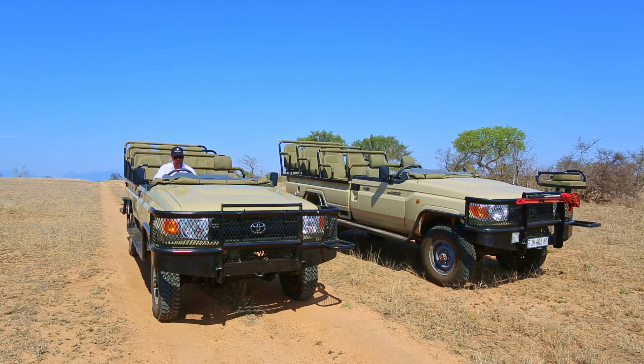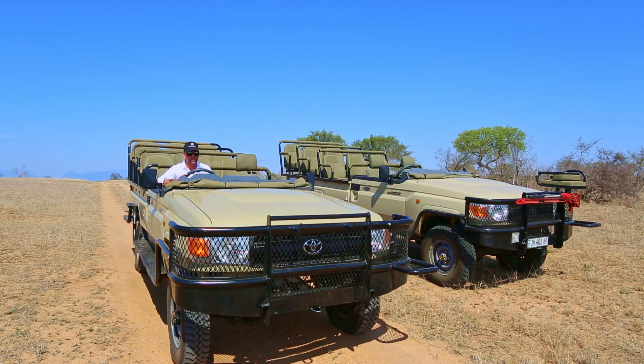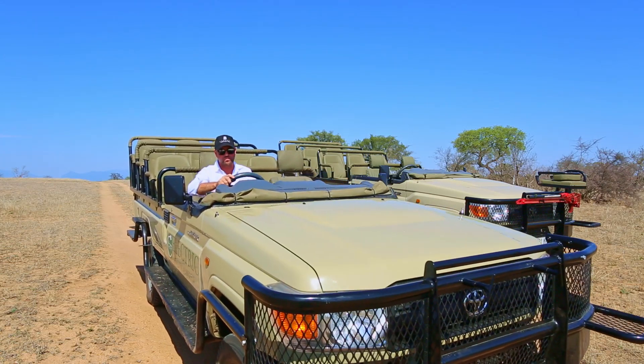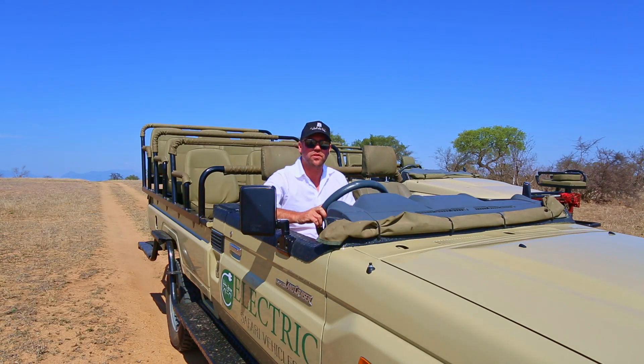This is just a new way of enhancing your bush experience. It's a revolution in terms of being one with the bush. We have the answer here with the electric safari vehicles. It's time to go green.